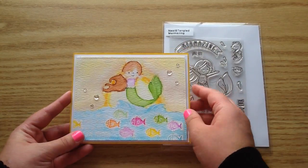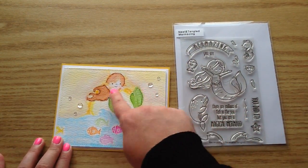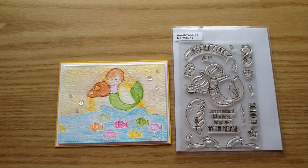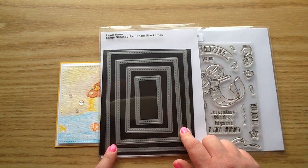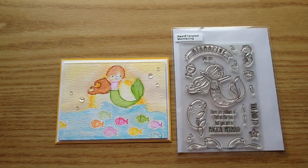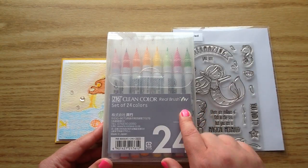I wanted it to look like the sun was almost setting, so I've got this sun kind of in the background, and I just added some sequins. I also used the Lawn Fawn Large Stitch Rectangle Stackables die, and that is where the stitching came from around the outside.